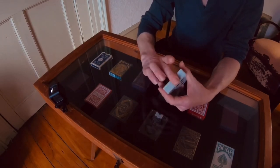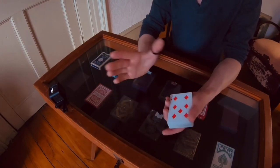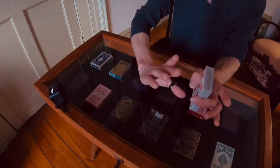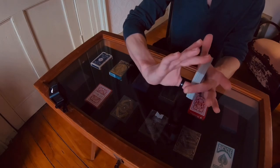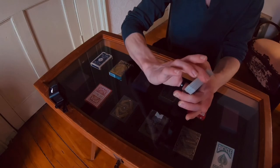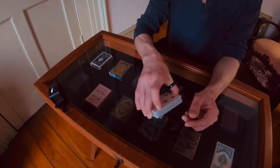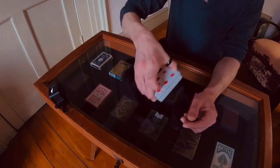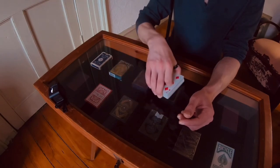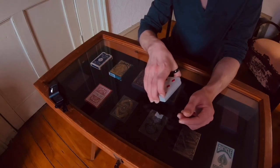A good tip is when you're holding it in this hand and you come in to grab it to do the switch, push down on the top card almost bowing the deck when grabbing it on top — that keeps it nice and tight. It's just a good habit to maintain. You can feel it when you do it — you have more control over the deck for any type of top maneuver.